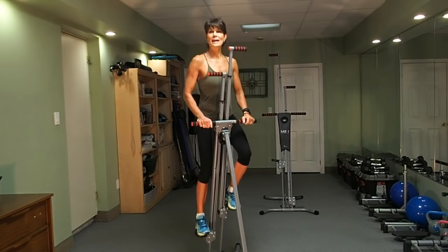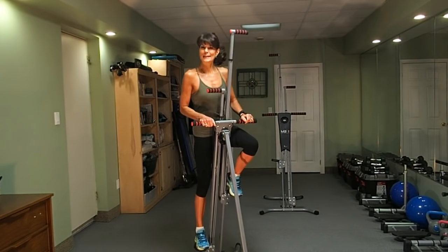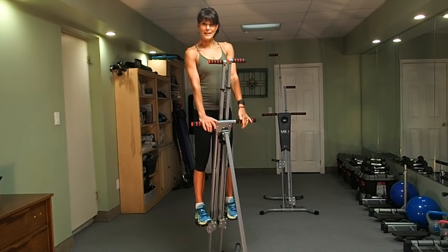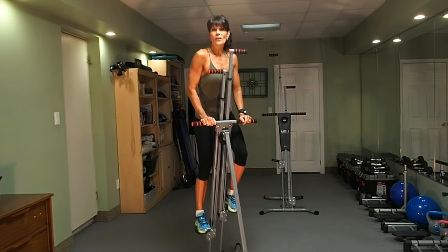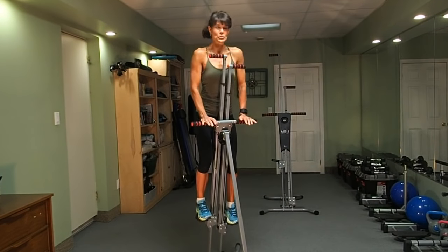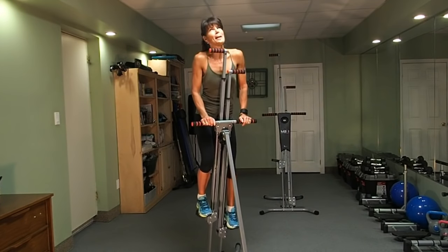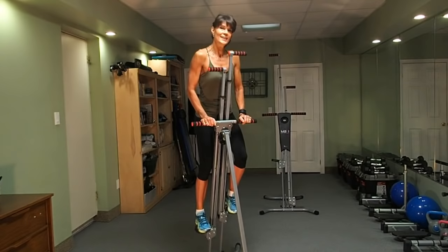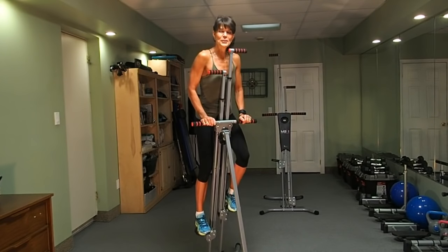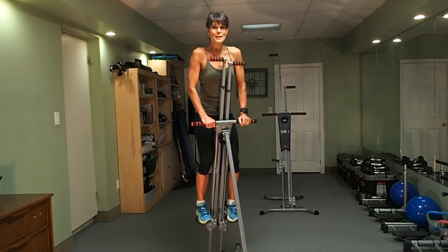Hi! Welcome to the Maxi Climber workout. The hardest thing about this workout was probably just taking that big giant step and getting on. But as you know, you can stop and start at any time. We're going to do a workout today that involves six different positions. A tiny small step position, which we're doing right now, to warm up the body. Let's work out together in less than 20 minutes.